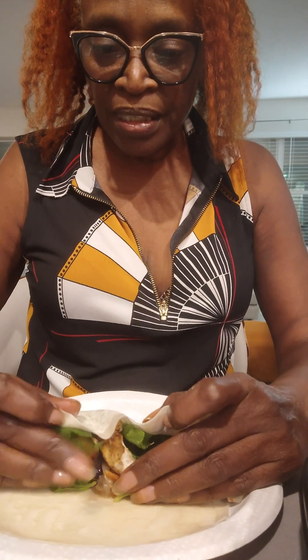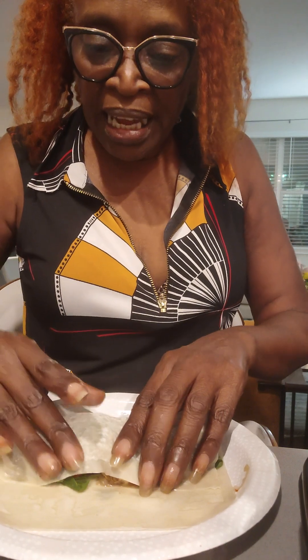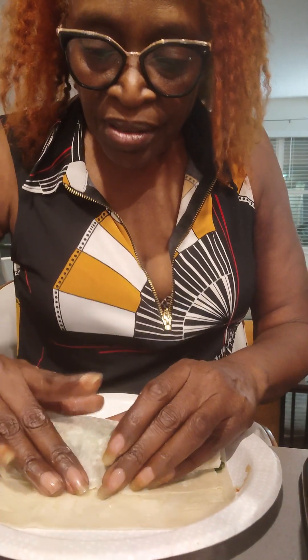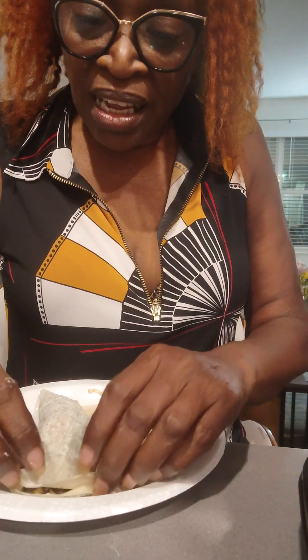So we take two quarters, pull it over, push everything down, roll it, and press down. Press it down so that the water seals it, and then I seal it right in the center.